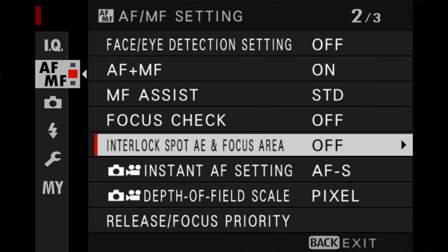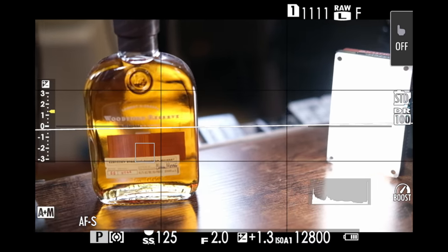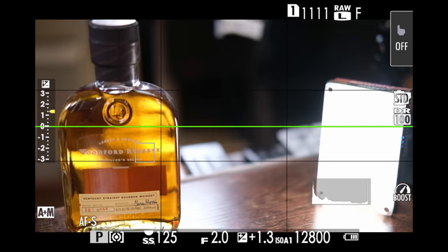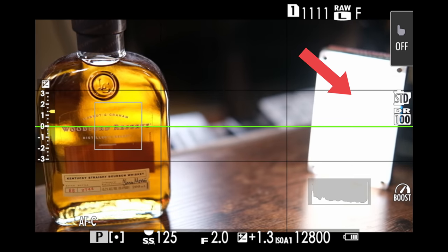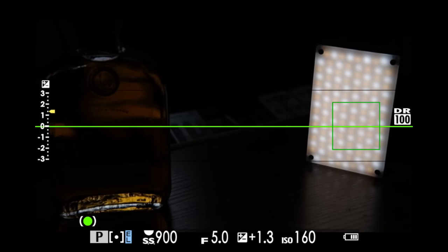Lastly, we cannot talk about spot focus without also talking about that all-important setting: interlock spot auto exposure and focus area. If you turn this on, both your focus and your exposure will be locked to wherever that focus spot is. In this example, I have my focus point firmly on my subject — this wonderful bottle of Kentucky bourbon — and I'm half pressing the shutter button so the camera is reading the focus and the exposure where the spot is. But what if I want the brighter area of my image to be in focus? Moving the focus point also moves the exposure metering over there as well.